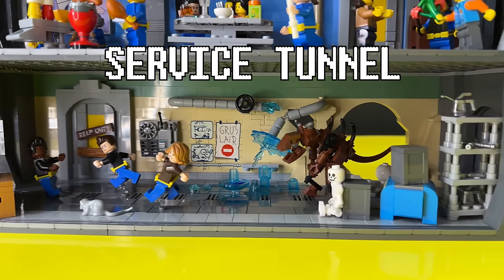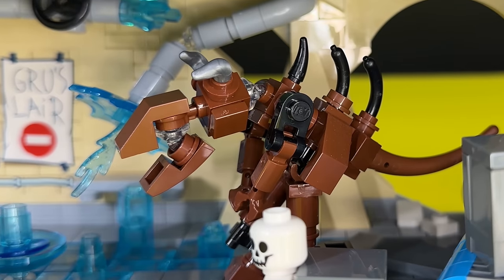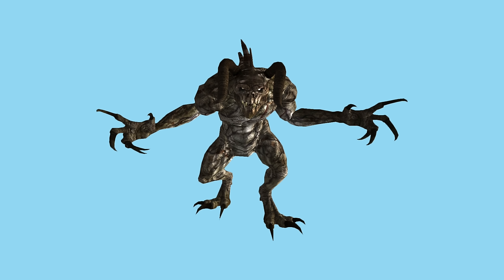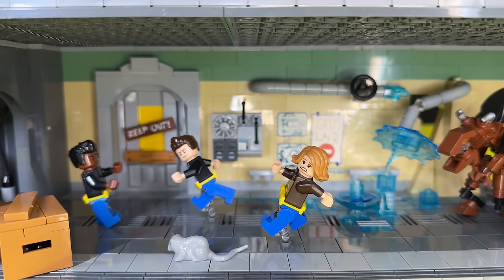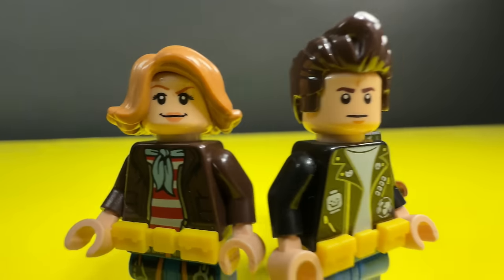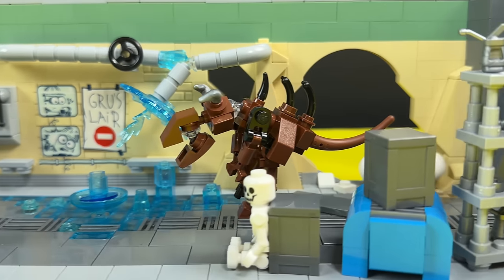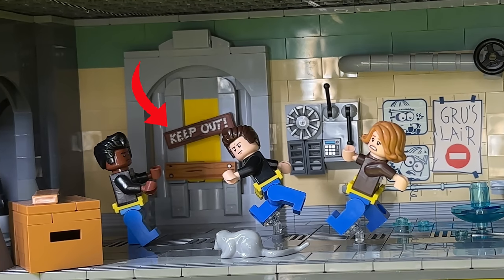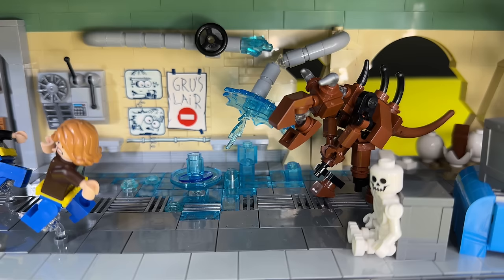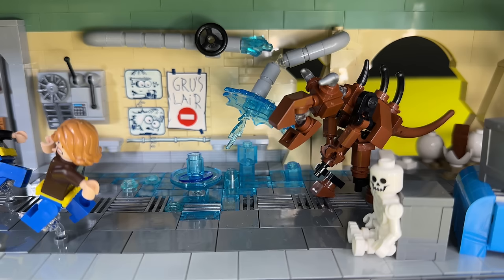This room is the most dangerous room in the whole bunker, because here we have a Deathclaw — a mutated creature from the wasteland that's going to eat everyone. These guys are the tunnel snakes, basically a gang in the bunker who hang out down in the tunnels. I wanted this to be the abandoned basement part: there's a water leak, a closed-off section, a door that's out of function, and a big hole in the wall where the Deathclaw came from. I also love this printed part that says 'Groose Lair' — it's from Despicable Me and I think it fits perfectly.